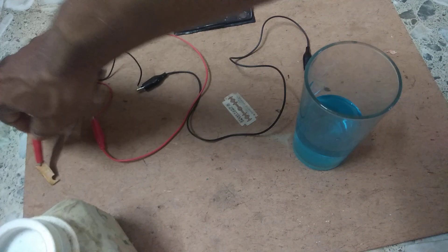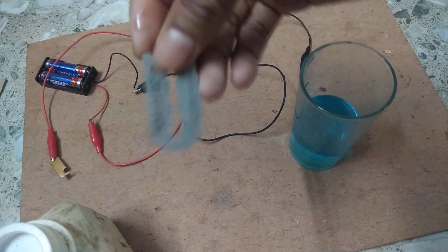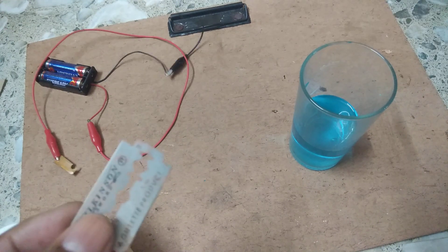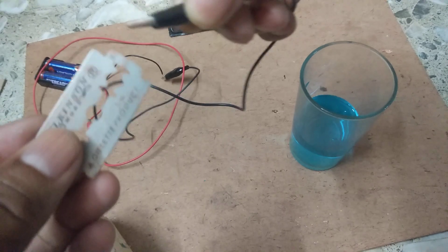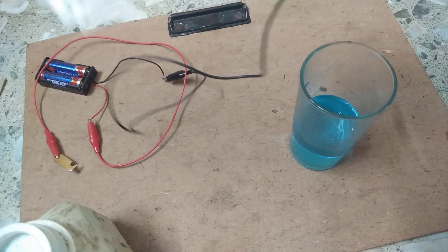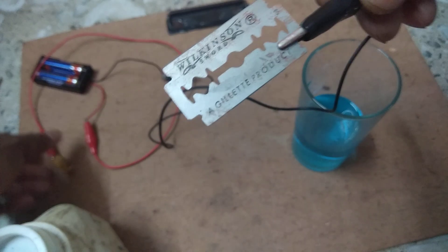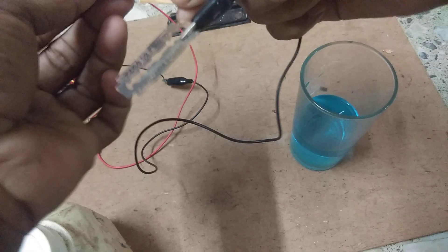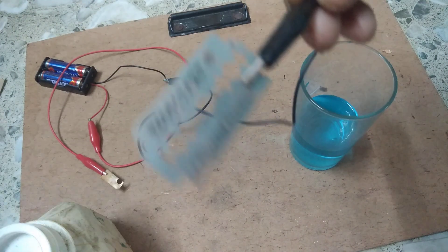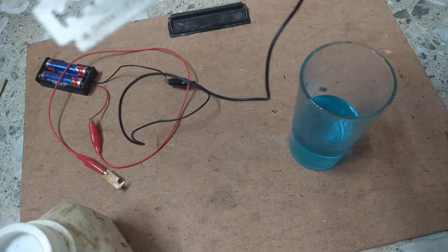I have taken another thing — a blade — and connected it to the negative terminal of the battery. The copper plate at the positive terminal is the anode, and the blade at the negative terminal is the cathode.